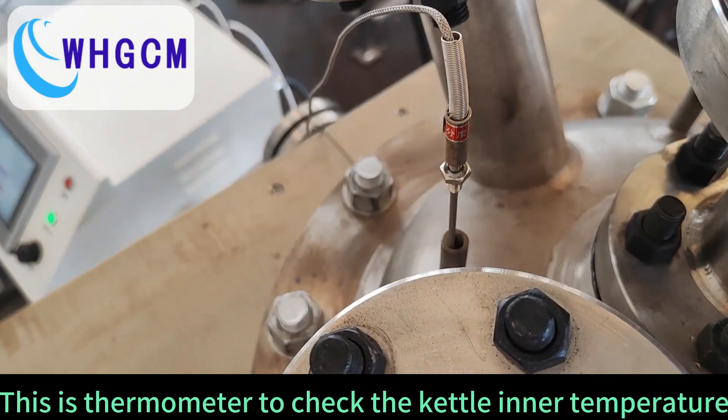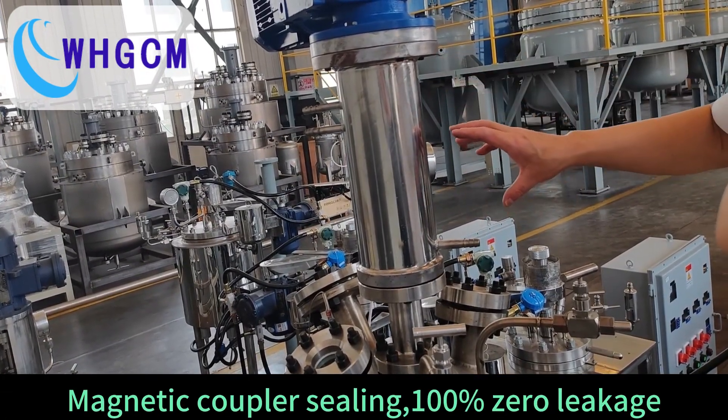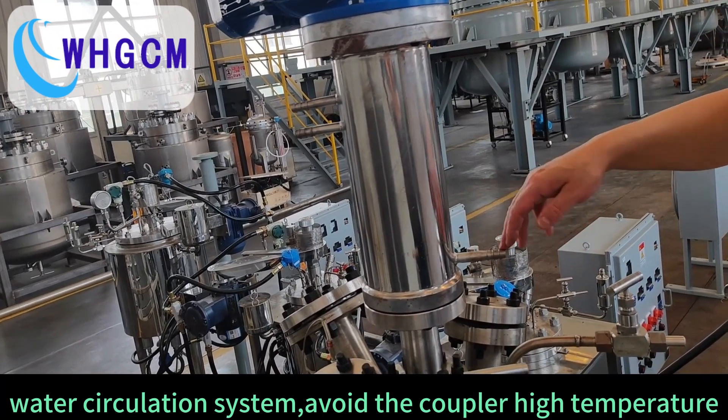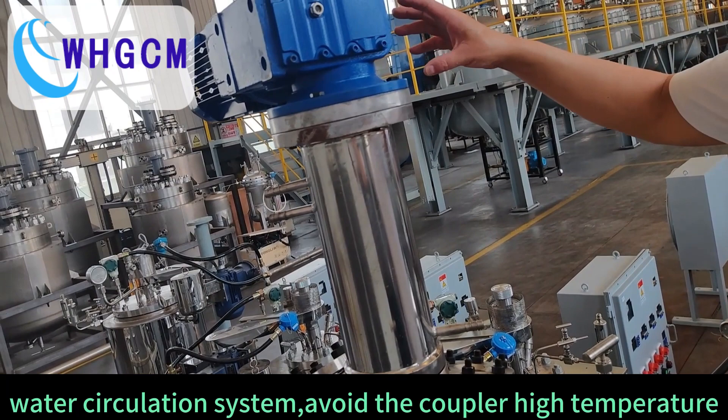Magnetic coupler ceiling — 100% zero leakage. Water circulation system to avoid the coupler inner high temperature. With explosion-proof motor.